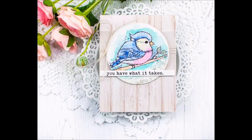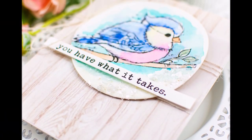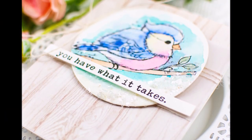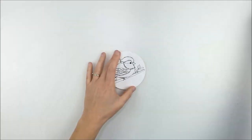Hello! This is Heather Hoffman and I'm here with another card using the January 2020 Kit of the Month from Unity Stamp Company. I'm doing some soft watercoloring and adding a little bit of sparkle and some fun pattern paper.